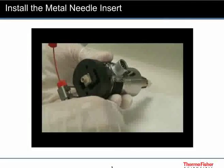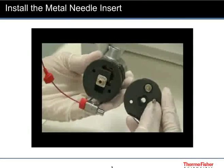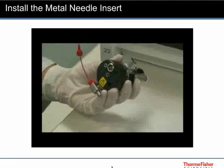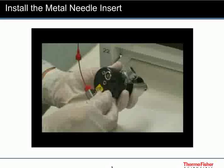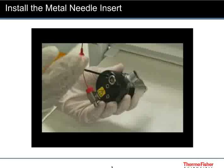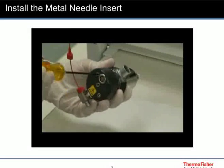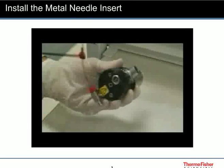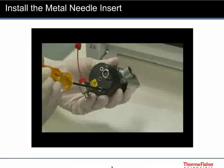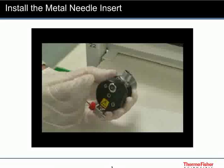Check that the orientation of the union corresponds to the groove in the cap. Reinstall the cap. Use the allen driver to tighten the two allen screws. Reconnect the peak tubing.